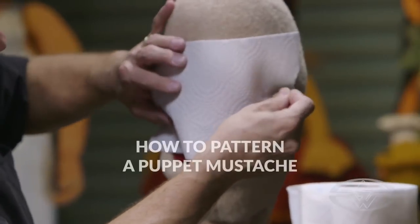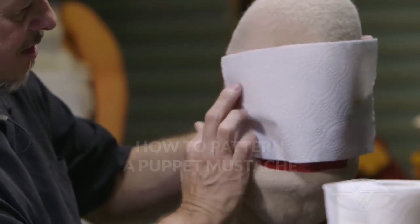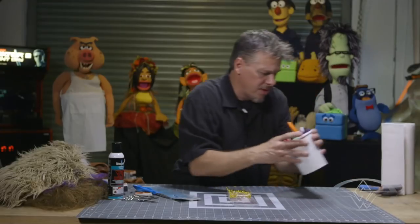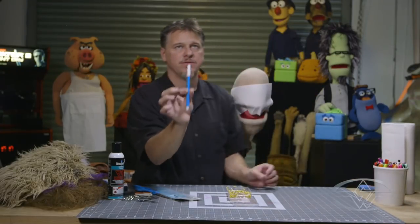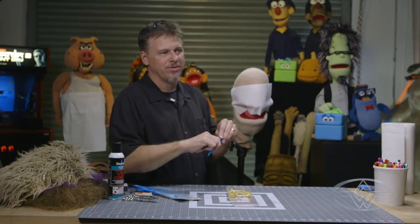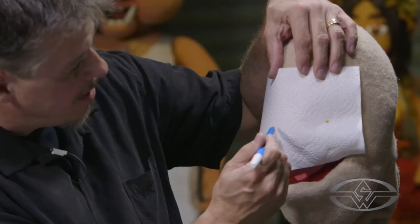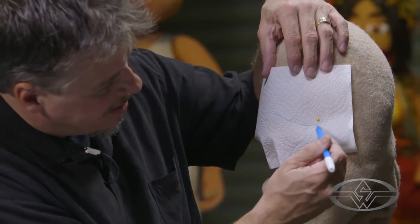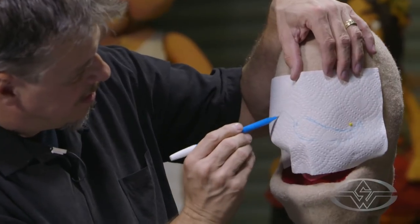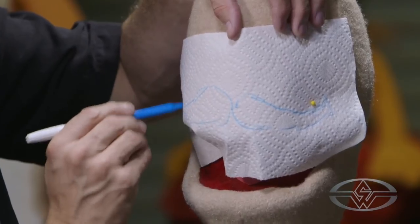You can actually pin this right on your puppet, and you know where your lines are, your mouth lines and everything else. I'll usually use these disappearing ink markers, these little blue ones. These disappear with water. It's not really important whether they're disappearing ink or not — you just don't want anything that's going to soak through onto your puppet. And then I want to draw my mustache. Not a full handlebar, but just something kind of fun.